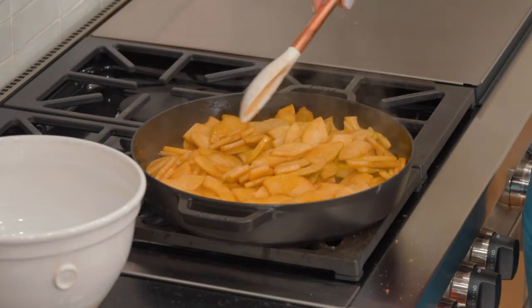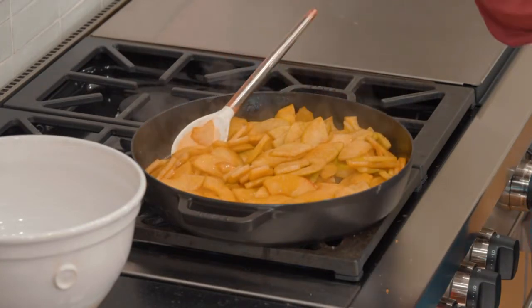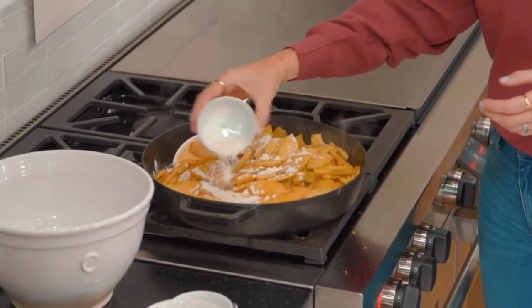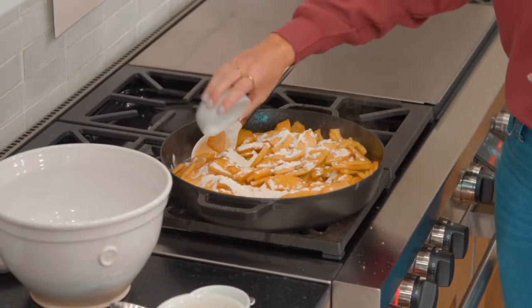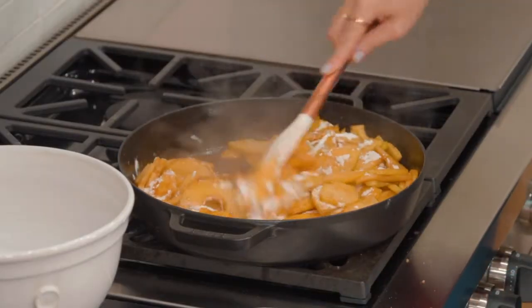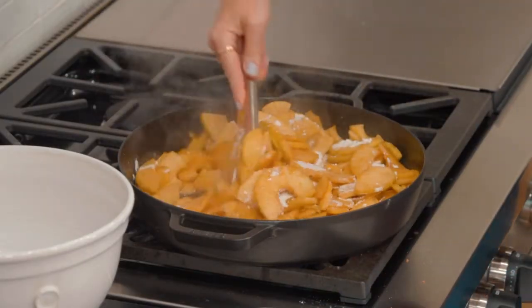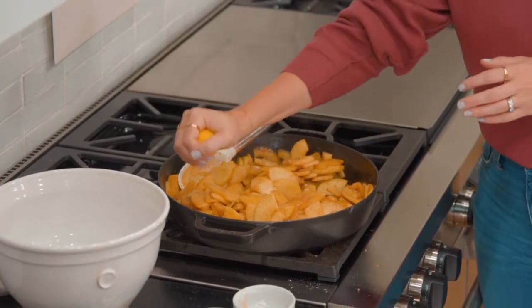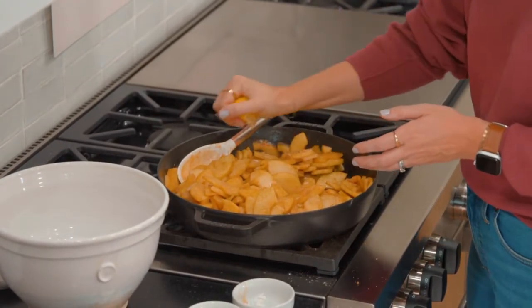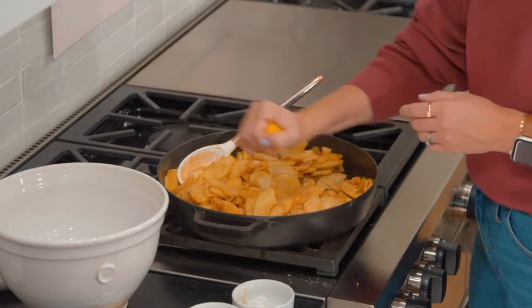Now you can see the apples have softened a little bit, so now we're going to add our thickening agent — this is what's going to help our pie really hold together when we cut it. We are going to add two tablespoons of flour and two teaspoons of cornstarch. Just sprinkle it over the top of the apples and mix it in really well. Then I'm going to squeeze one tablespoon of lemon juice over the top just to keep the apples from browning. We're going to set this aside while we roll out our pie crust.